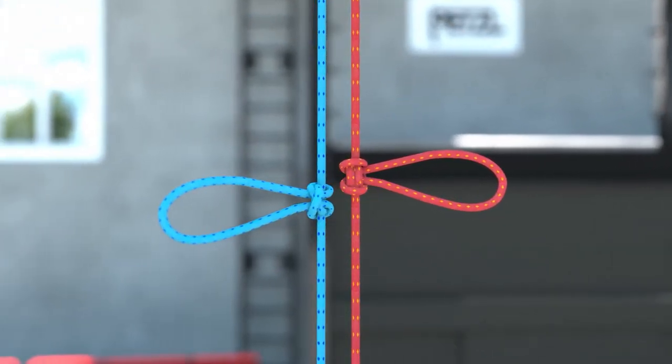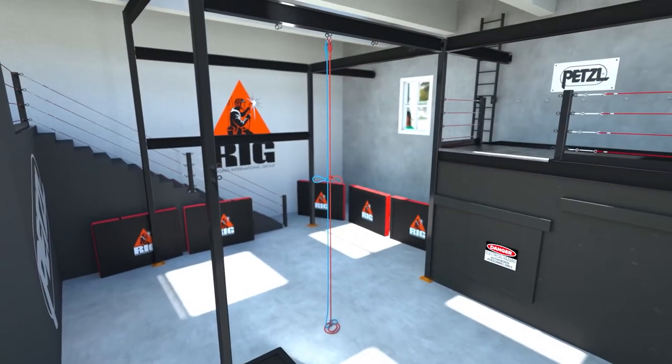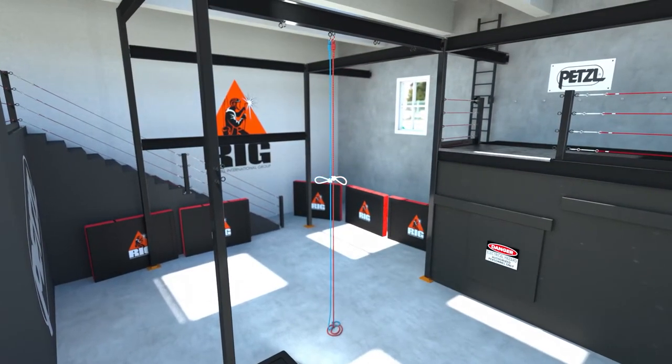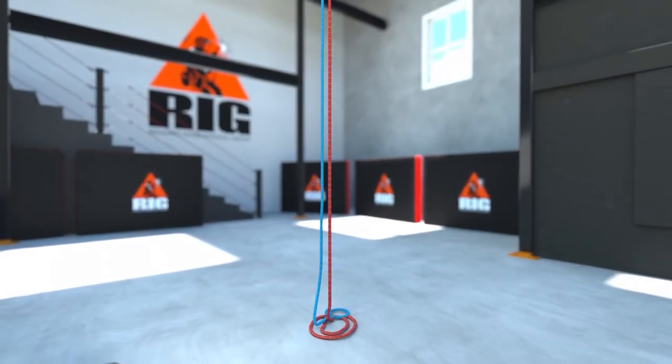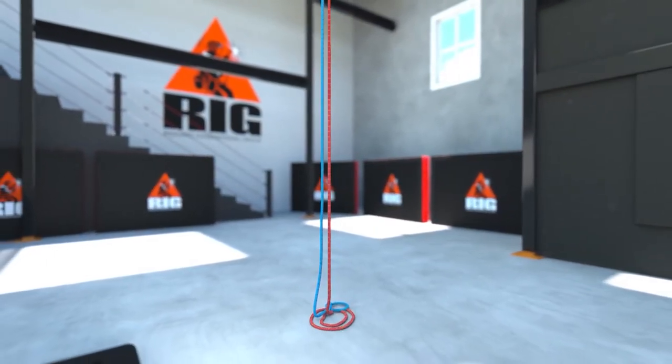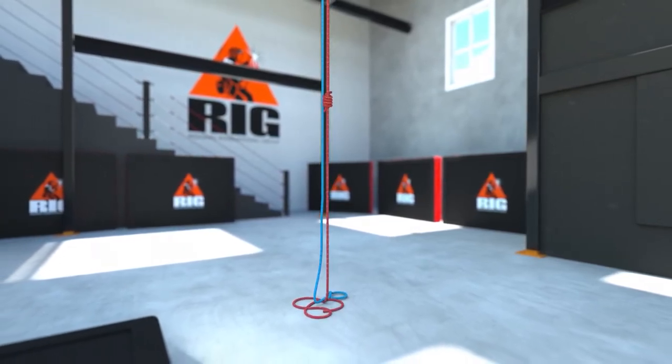Knots complicate access, egress, and rescue. They also reduce the strength of the rope. It is not good practice to leave existing knots in place on working ropes. However, they may be used as a temporary solution to isolate a damaged section of rope or join ropes of inadequate length.